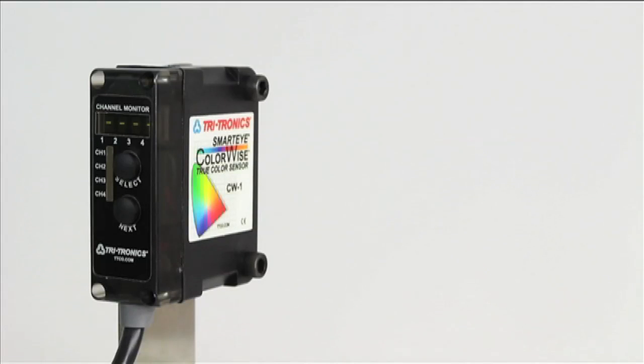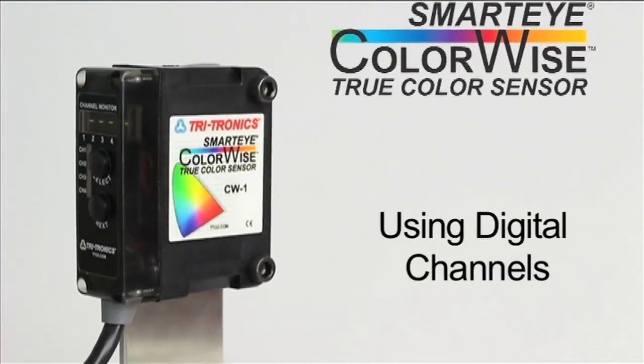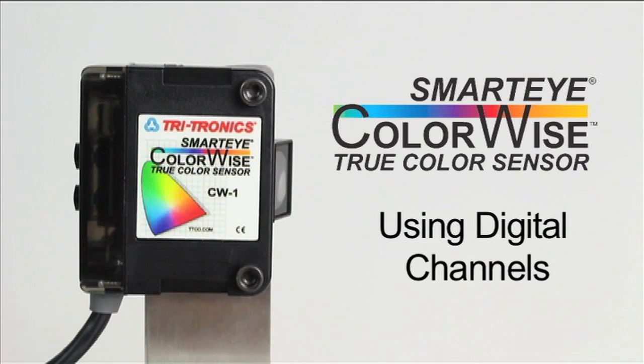The SmartEye ColorWise TrueColor sensor is the most feature-packed color sensor available today. The ColorWise offers superior detection, advanced features and versatility, yet remains easy to use.